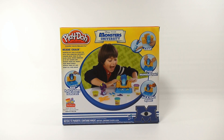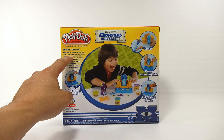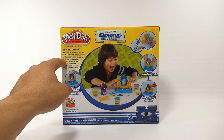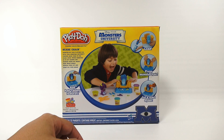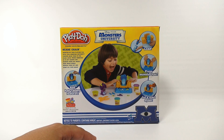The Scare Chair — it says 'monster eyes, your Play-Doh fun with your Monsters University friends. Bring them to the Scare Chair where monsters go to get hairier and scarier. Press out wacky hair, shape spooky details, cut, and start all over again.' Looks like we can make horns, there are scissors for pressing, and whatever else we can do — we'll find out!